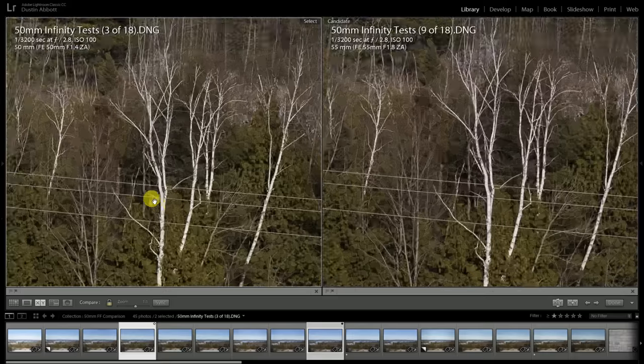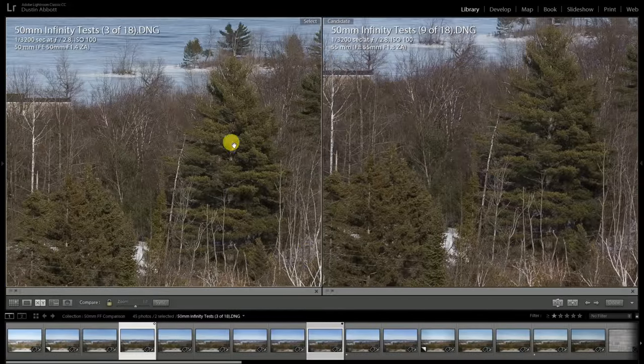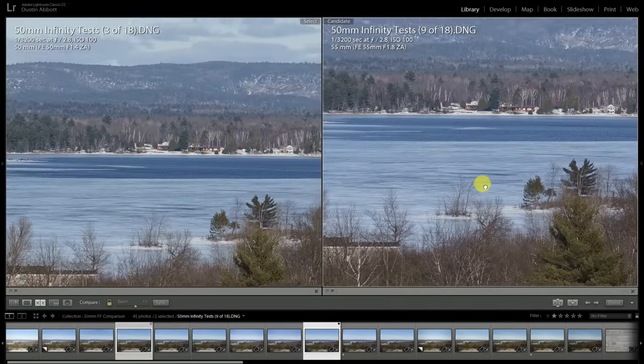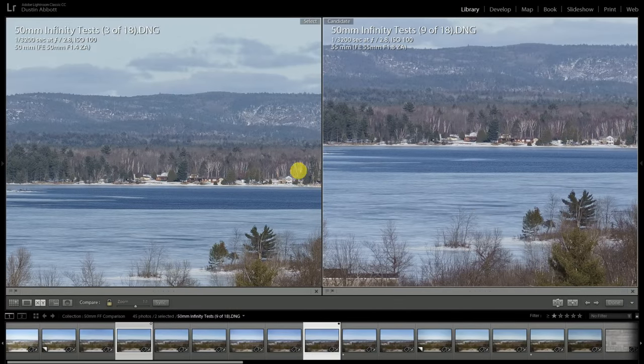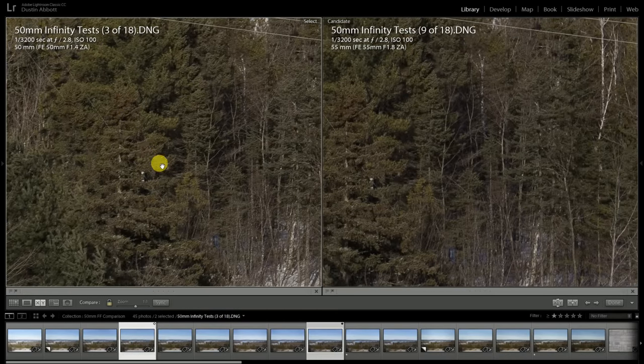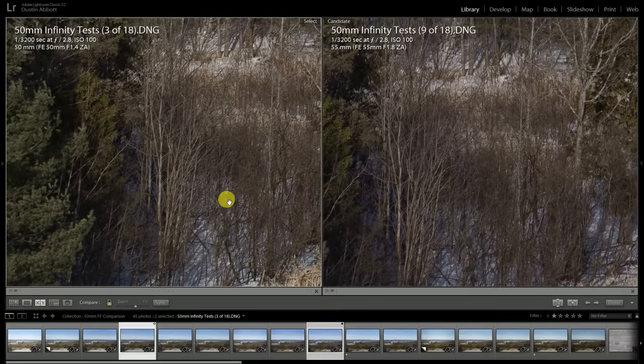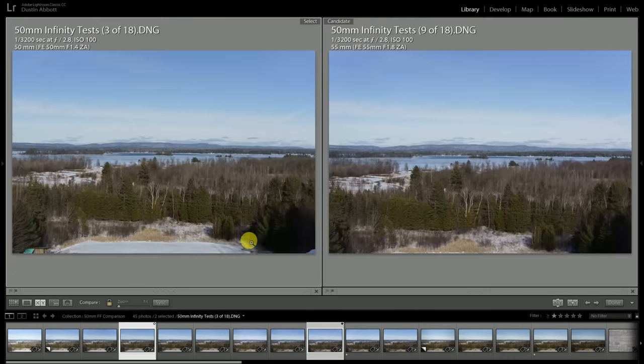Throwing the Sonar into the comparison at f2.8, its chromatic aberrations have also largely cleared up — just the faintest bit of purple fringing remains, which may not show up through YouTube compression. As a result, the Sonar and Planar results look more similar than different at f2.8, with just a little bit more contrast from the Planar. Looking towards infinity, results are starting to line up. Moving off towards the side of the frame, differences are very minimal, and in some ways the Sonar catches up better at the edges.